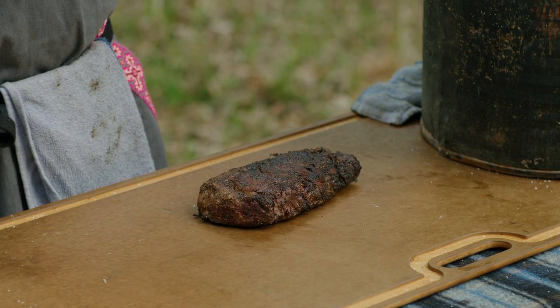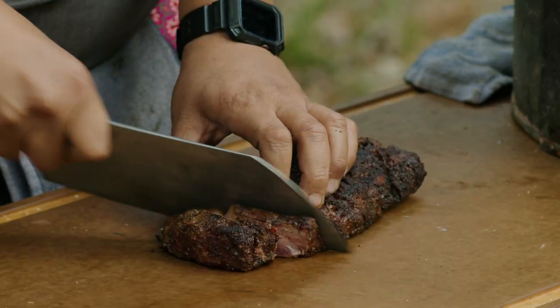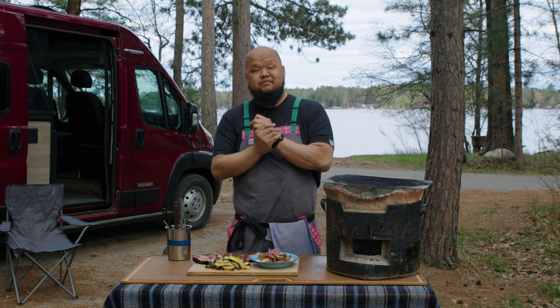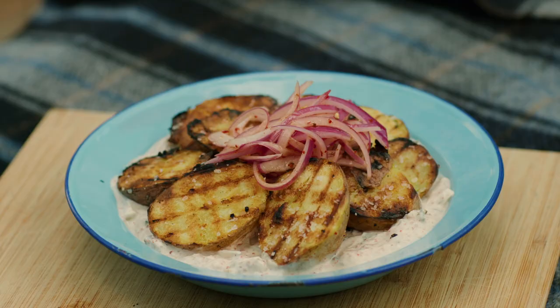Here we have our steak. Remember, there are two parts to that steak — the deckle on the outside and the eye in the center. Looks beautiful. Now we get to show you the final product. Everything's put together: our coffee rub ribeye, the beautifully grilled zucchini and squash, and our cowboy chips with the Greek yogurt sauce.